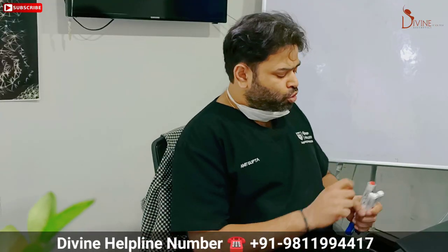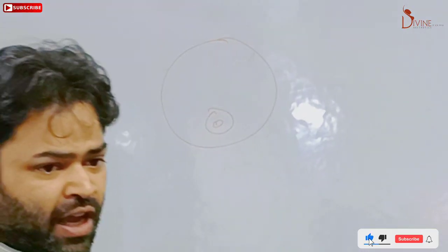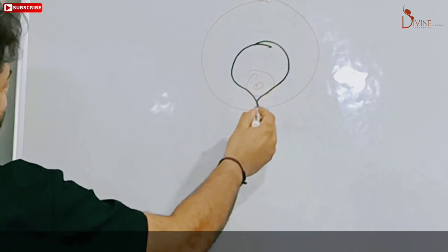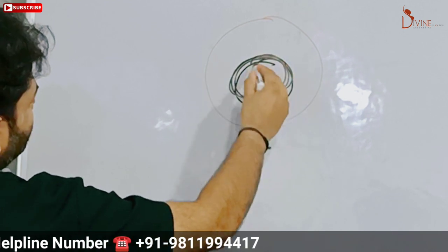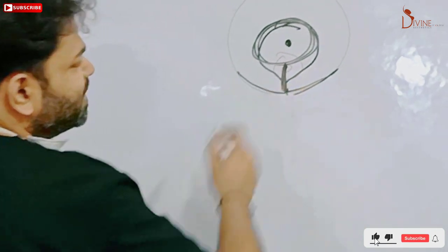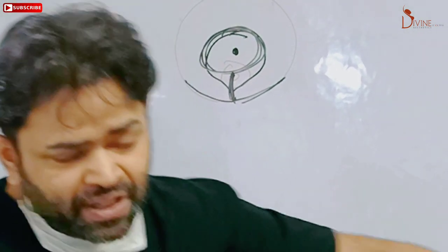In a formal breast reduction there are scars. Suppose this is the breast and the nipple region — we have to reduce and lift up the breast. We give a cut here; the nipple will fit here. So there will be a scar here, one vertical line here, and if the breast is very large, there will also be lines here. That is the scar pattern.